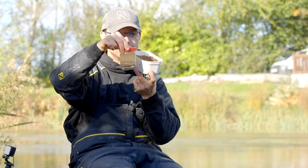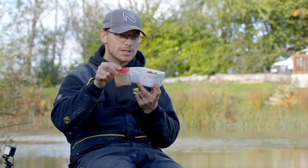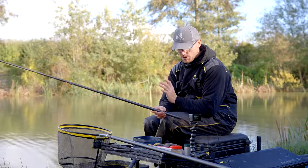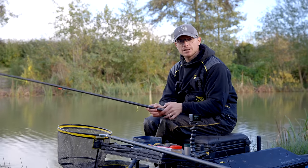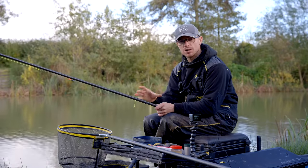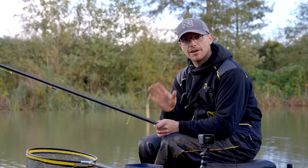So we've got two things that are going to get us loads of fish. Let's have a look at the rigs, how we're going to feed them, and how we're going to plumb up — because these are the important things when it comes to expander fishing. The rig is really important; it's very simple but important to get right, because expanders by their very nature are a very buoyant bait, so there's no actual weight in the hook bait to register on the bristle.